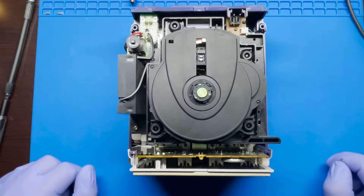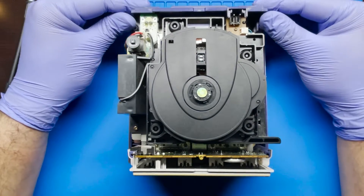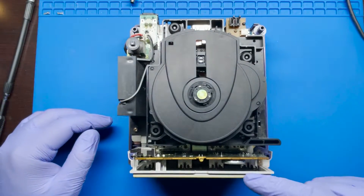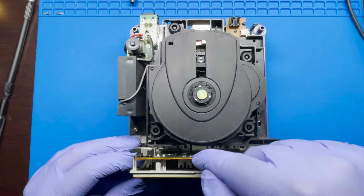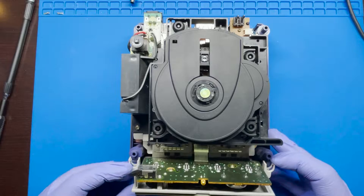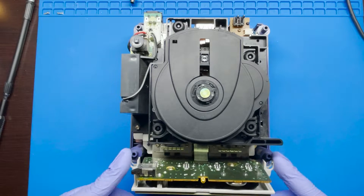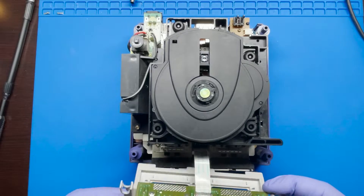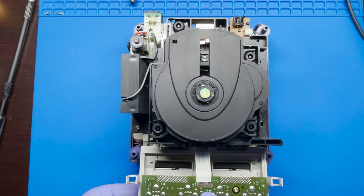We're just going to be working on fixing the actual disc. One thing I like to do is just remove the back covers and the front cover. For the front cover, however, there is a ribbon that's located right in the middle, so you just want to be careful because that is soldered on. It's just held down by these two latches right here, and then this can just kind of sit there on the side. Like I mentioned, it's soldered right here on this point.